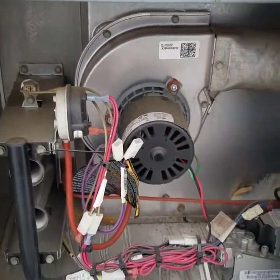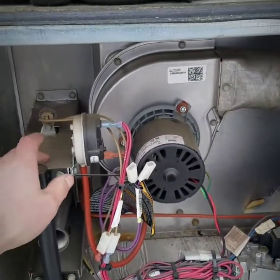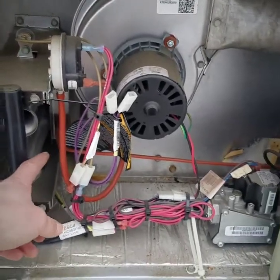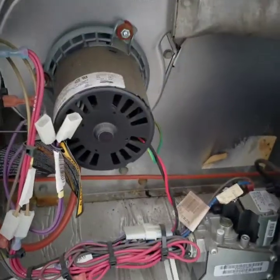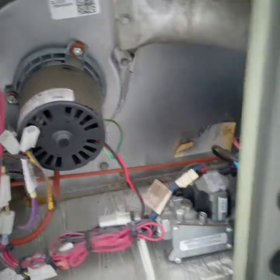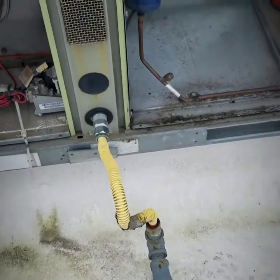Down in the burner compartment we have your burners, flame rollout safeties, spark igniter, pressure switch, and inducer motor assembly. Right here is your gas valve. Your gas flex is coming in right here for your gas line.